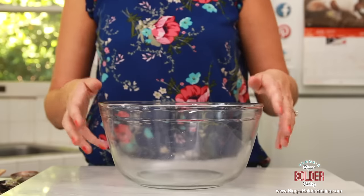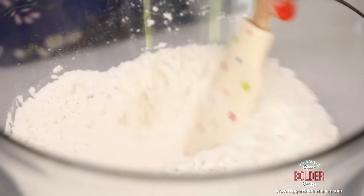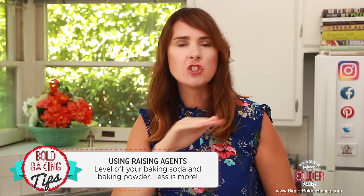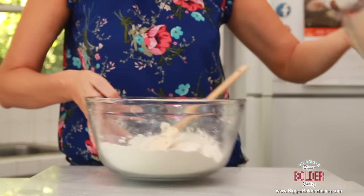Set this aside and mix together your dry ingredients. In a separate bowl add your flour, salt, and bicarbonate of soda — or baking soda — and mix together. An important note about raising agents: make sure you level off the teaspoon so it's not lumpy, and less is more. Adding more is not going to make your cookies rise better, so less is more when it comes to raising agents. These are all mixed up now.